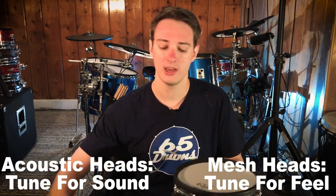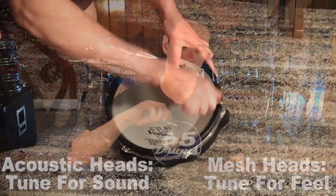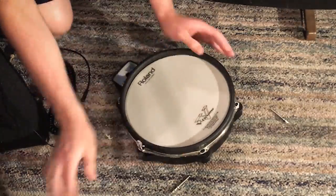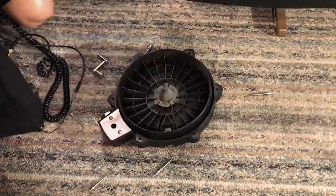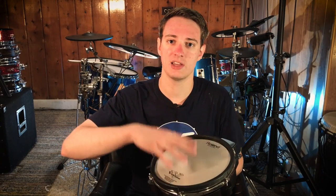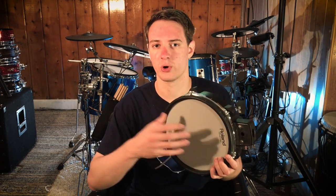I would still take your drum key and tune them in the crisscrossing fashion that you use on acoustic drum heads. But when you get it to the right tension and you just like the way it feels, then you're done. The one thing you need to keep in mind is that if you keep the tension too loose, you'll actually get double triggering issues or it'll just be funky. You don't want to have the mesh drum head too loose — a medium or tight tension will definitely work.